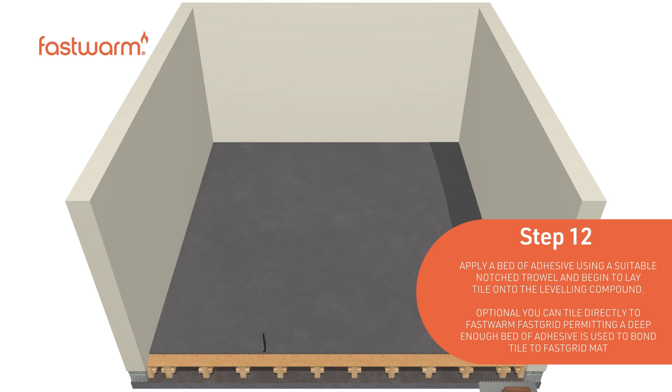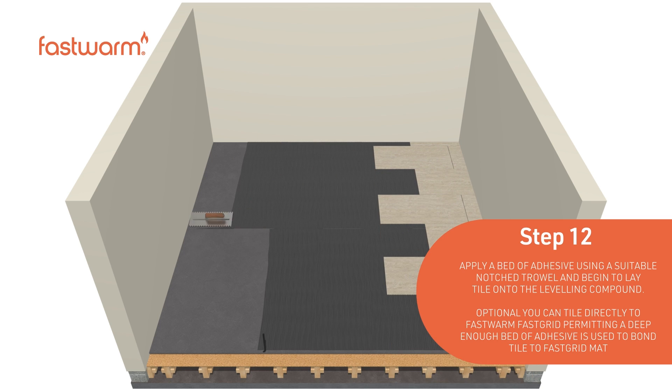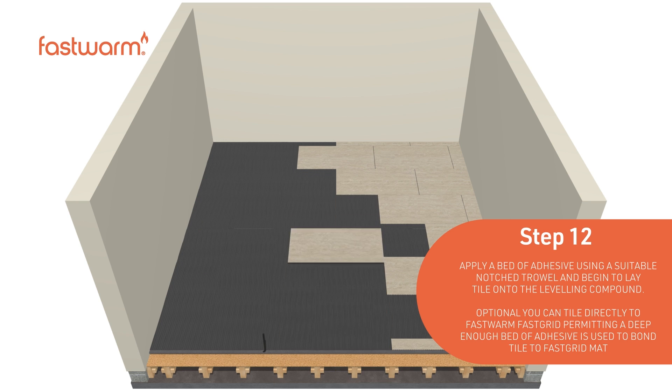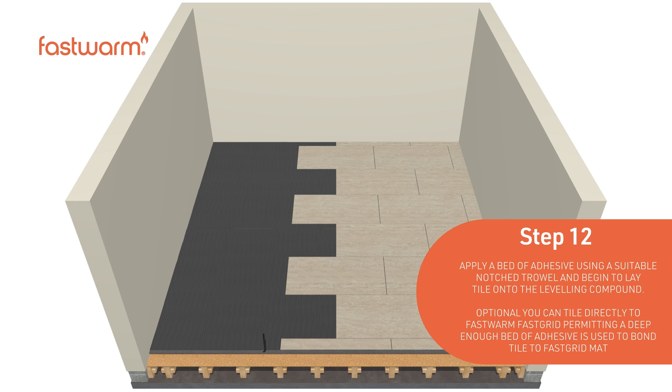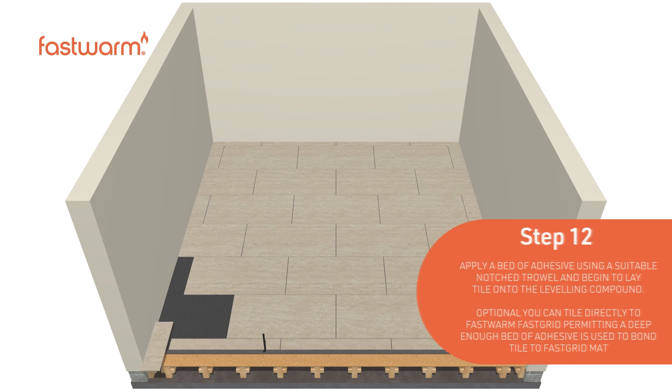Apply a bed of adhesive using a suitable notched trowel and begin to lay your tiles onto the levelling compound. Optionally, you can tile directly to the FastWarm fast-grid, providing a deep enough bed of adhesive is used.